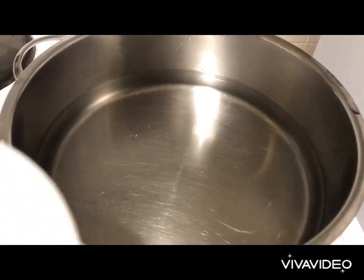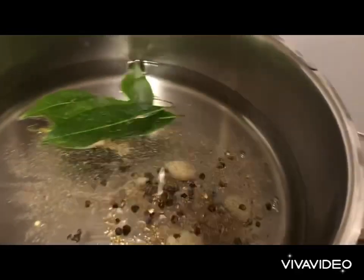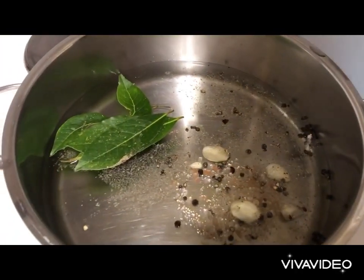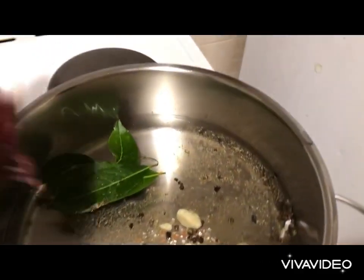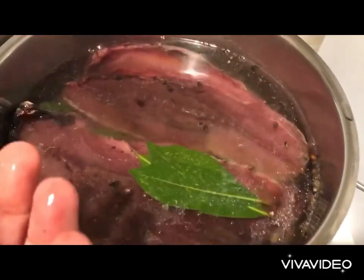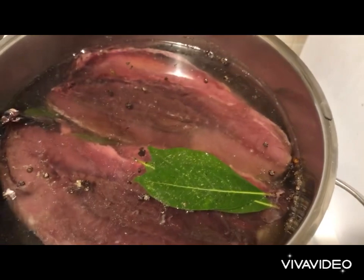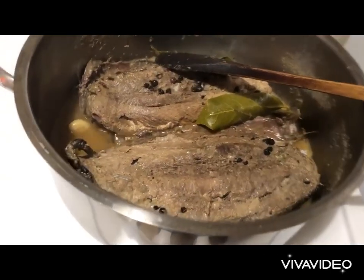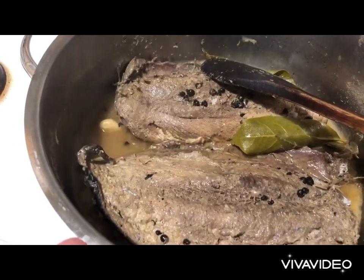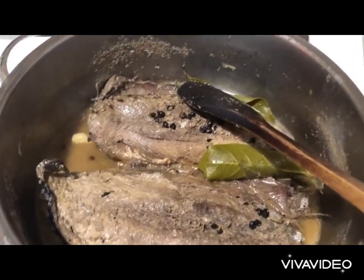Into our water we're going to add our spices and herbs, then bring the water to a boil. We'll then simmer our tuna fish on low heat, and this process should take about one hour. I need all that water to be absorbed by the fish. Now that all the juice and water has evaporated and been absorbed, I'm allowing the fish to cool down.